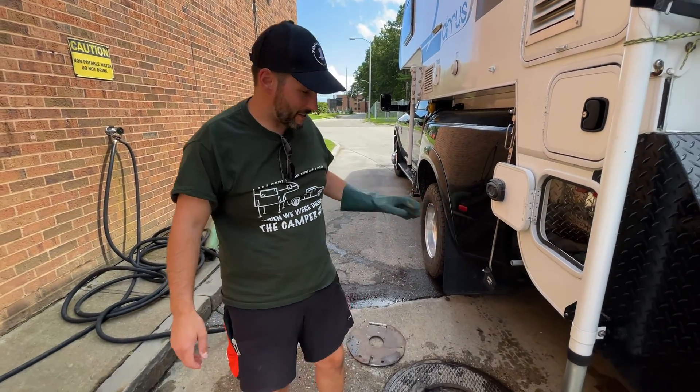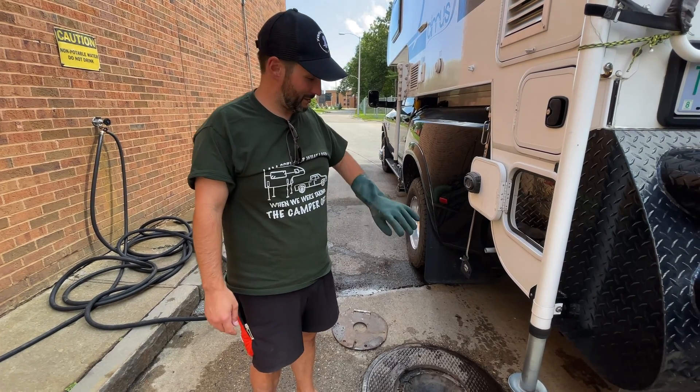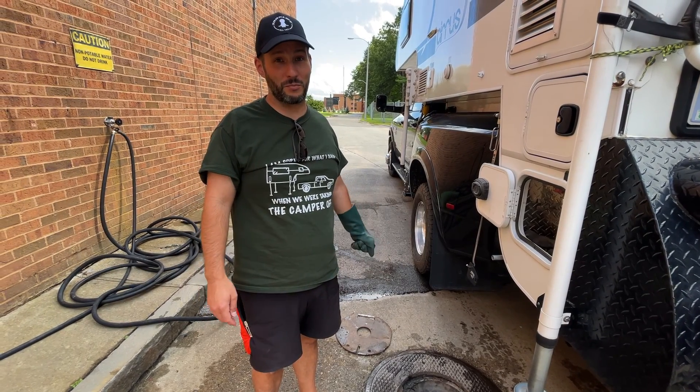That's pretty much it. It does drip a little bit occasionally, but it's just grey water, not really a big deal. So now we can kind of carry on our way. Pretty simple.